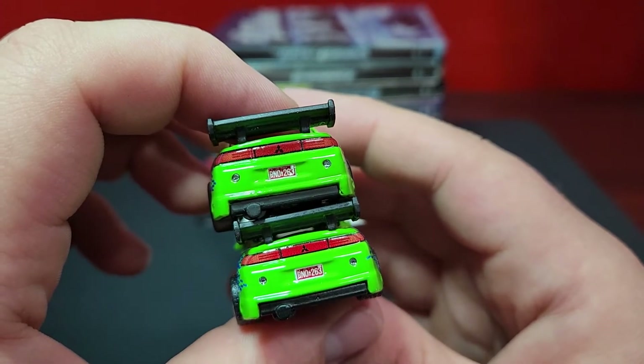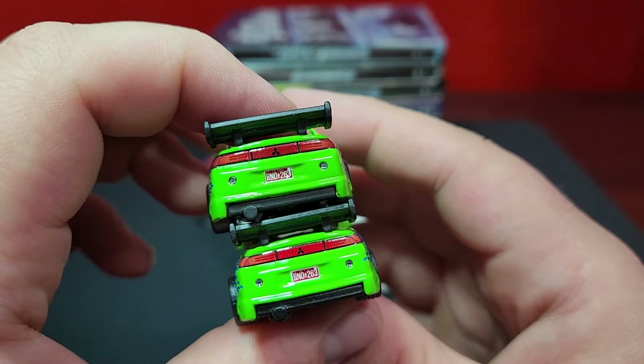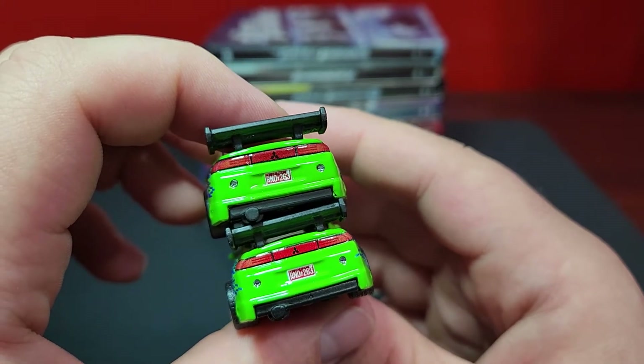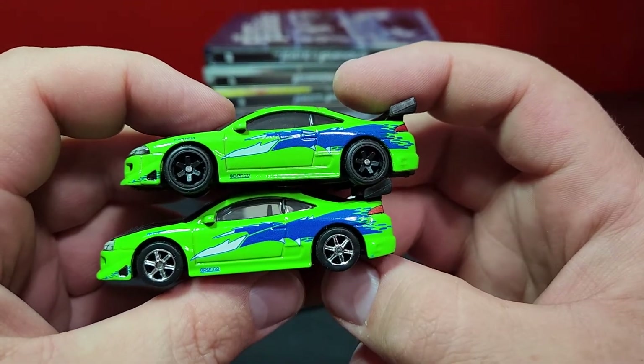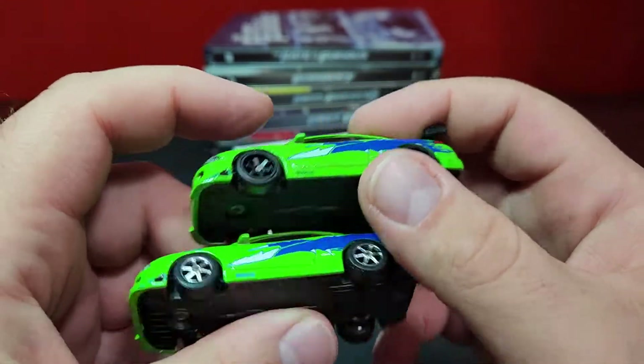Taking a look at the back, the color is a little bit different on the taillight bar. You have the new one on top - same plate, same details on the plate. There's a little bit better print quality on the new one, and same details on the other side.